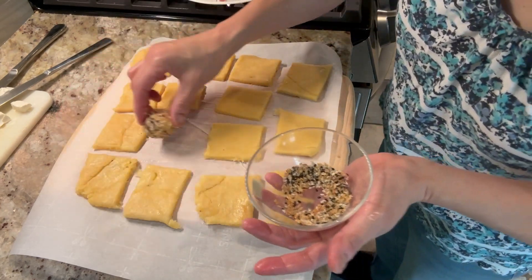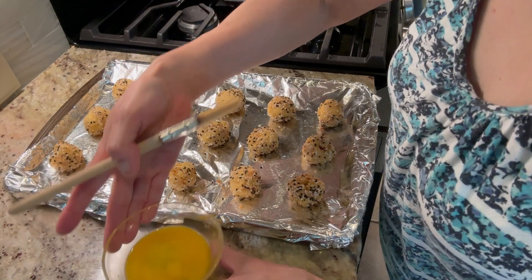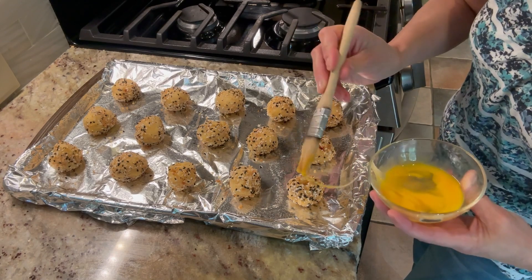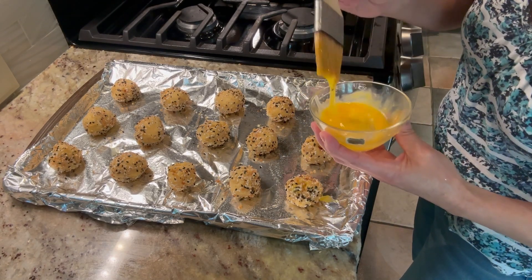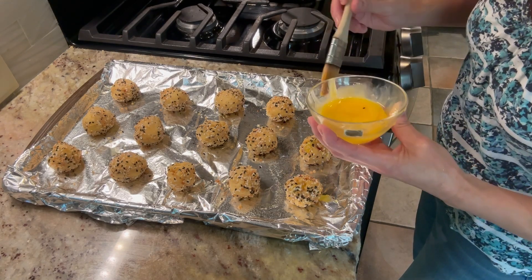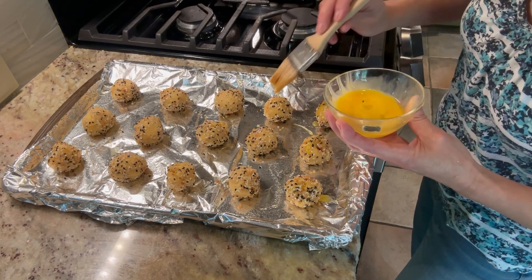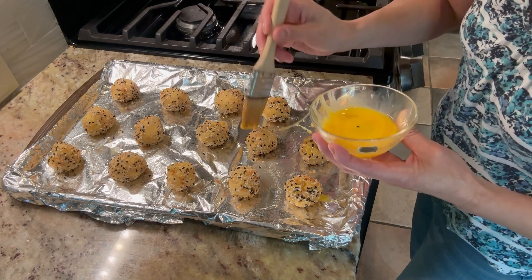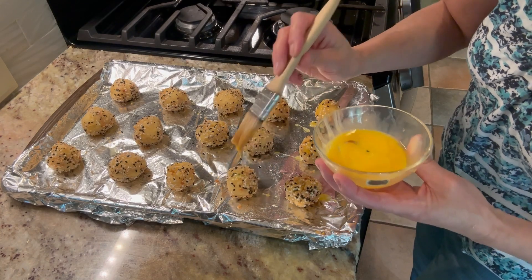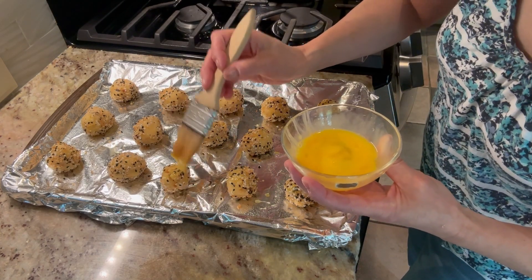I'm going to take a little bit of egg wash and put it on top of each of our little bagel bites, then we're going to pop them into the 400 degree oven for about 14 minutes until golden brown. I'm going to put them in and I will show you our finished results and we'll do a taste test.